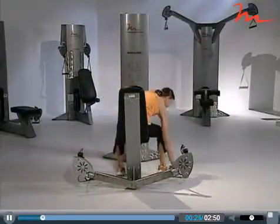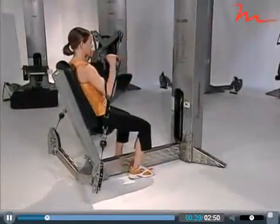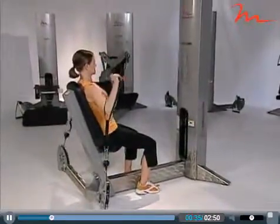Let's begin with the seated supported two-arm shoulder press. Position the client with their back against the pad with the handles at shoulder height. With palms facing forward, they'll simply push both handles upward and exhale.